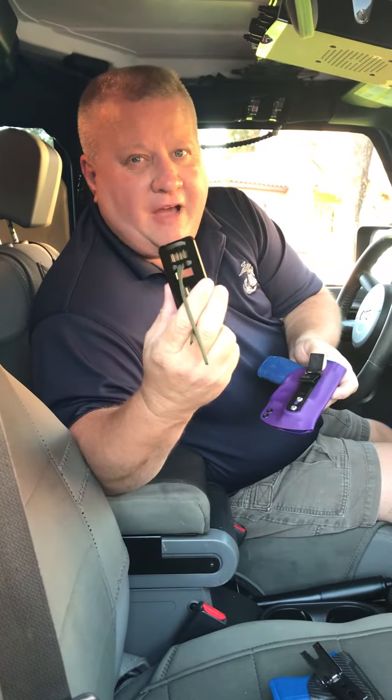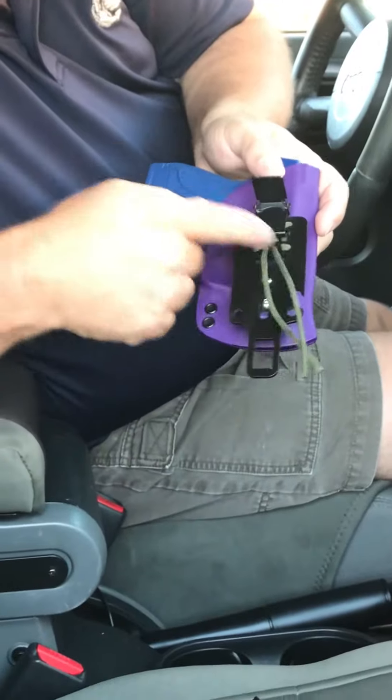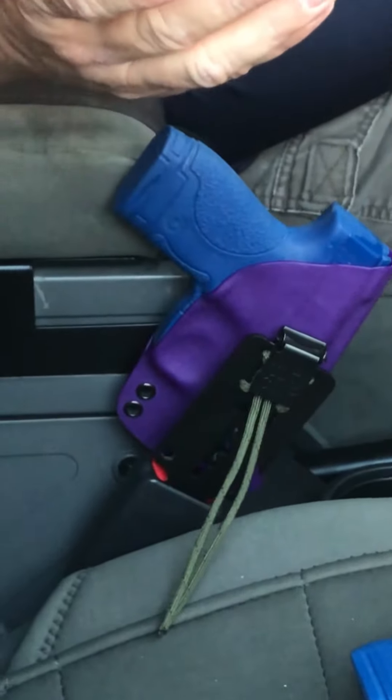Very simply, the riding side, the non-riding side. Whenever you go to put your Ulti-Clip on it, what you want to do is make sure the riding side is facing this direction, slide it on. The paracord is rattle kill — it cuts down on the rattling — and it goes on like that, and then it goes into your seat belt, just like so.